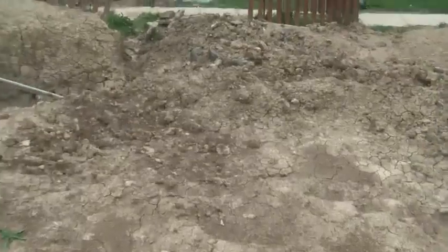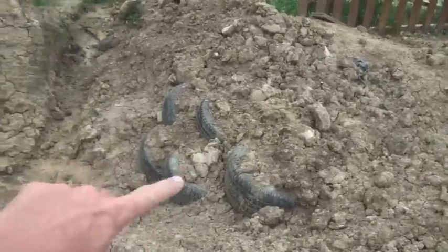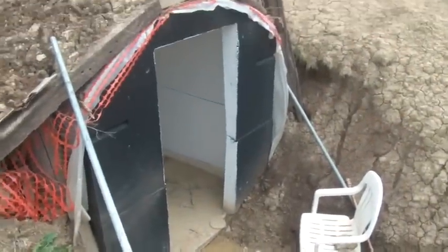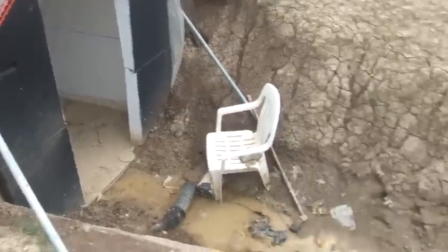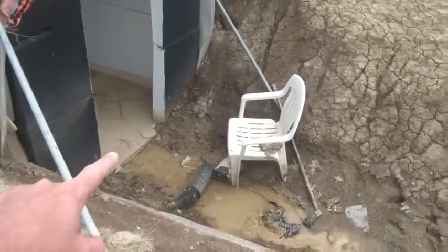There is a problem though. Originally I was going to enter the shelter down a trench that came this way, but you can see now I put a retaining wall in here. The final digging of this shelter was about three inches too deep, and so water flows down here and into the shelter.